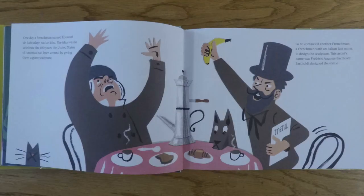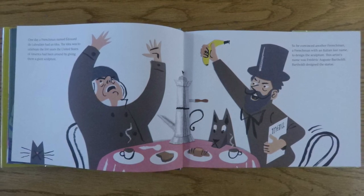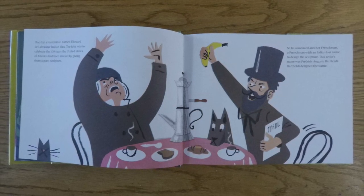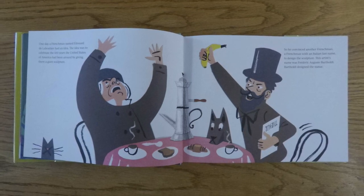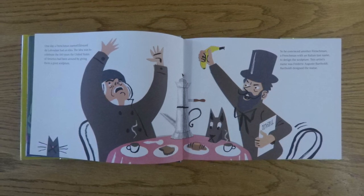One day, a Frenchman named Edouard de Laboulaye had an idea. The idea was to celebrate the 100 years the United States of America had been around by giving them a giant sculpture. So he convinced another Frenchman — a Frenchman with an Italian last name — to design the sculpture. This artist's name was Frédéric-Auguste Bartholdi.